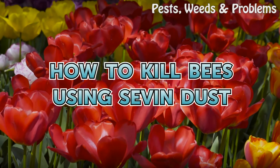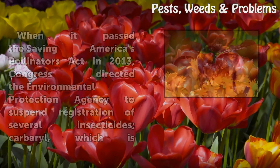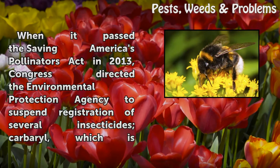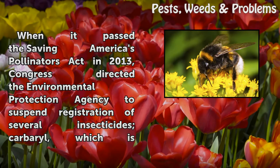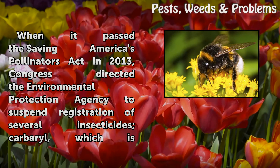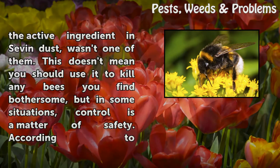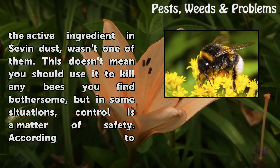How to Kill Bees Using Seven Dust. When it passed the Saving America's Pollinators Act in 2013, Congress directed the Environmental Protection Agency to suspend registration of several insecticides. Carbaryl, which is the active ingredient in Seven Dust, wasn't one of them.